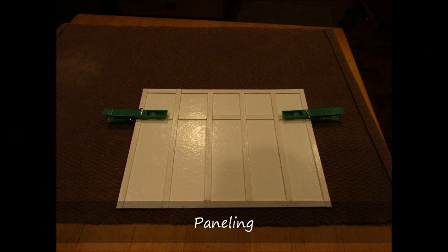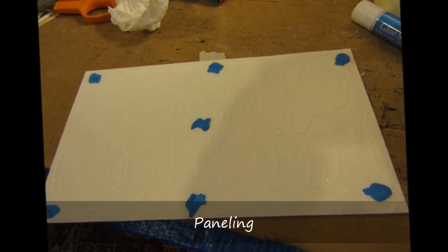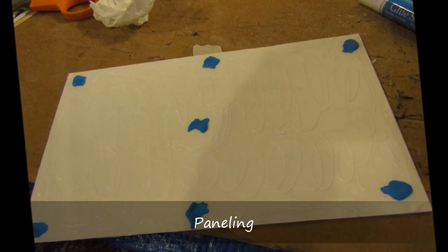To give the stair landings a completed, uniform look, I continued the paneling on the opposite wall to the stairs. This was generally easier than working around the stairs.